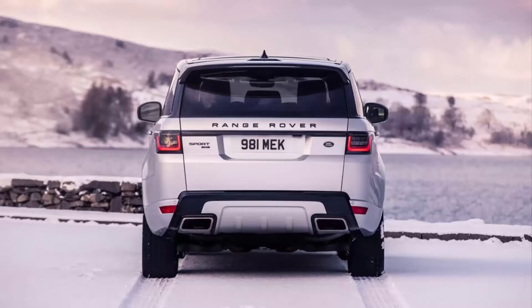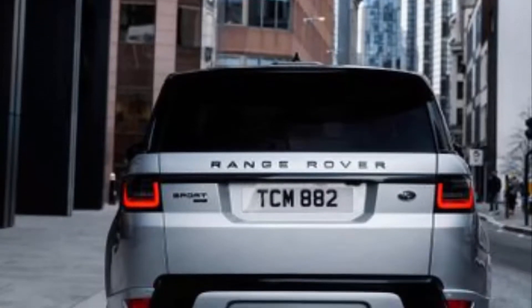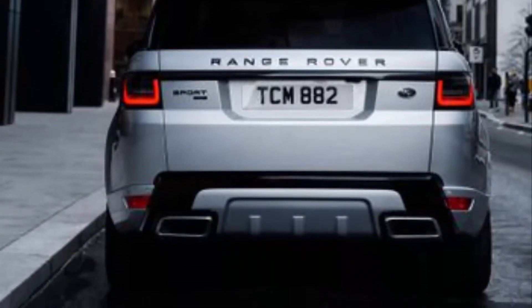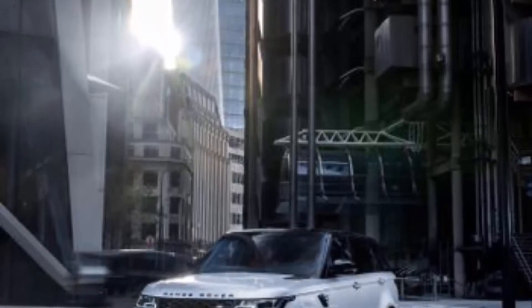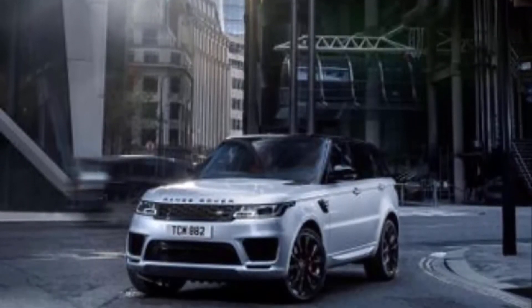Land Rover has only announced the Range Rover Sport HST for the UK so far, but it shouldn't be long before the company unveils the same trim for US-spec Range Rover Sports. In the UK, the HST will set you back £81,250 — about $105,000.